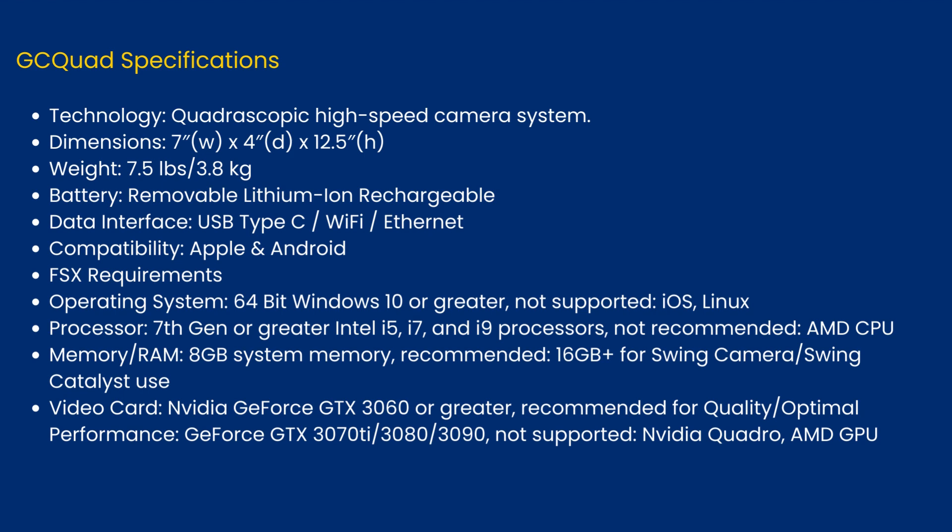FSX software requirements — Operating System: 64-bit Windows 10 or greater. Not supported: iOS and Linux. Processor: 7th Gen or greater Intel i5, i7, and i9 processors. Not recommended: AMD CPU. Memory/RAM: 8GB system memory; recommended 16GB for swing camera or swing catalyst use. Video card: NVIDIA GeForce GTX 3060 or greater. Recommended for optimal performance: GeForce GTX 3070 Ti, 3080, or 3090. Not supported: NVIDIA Quadro and AMD GPU.